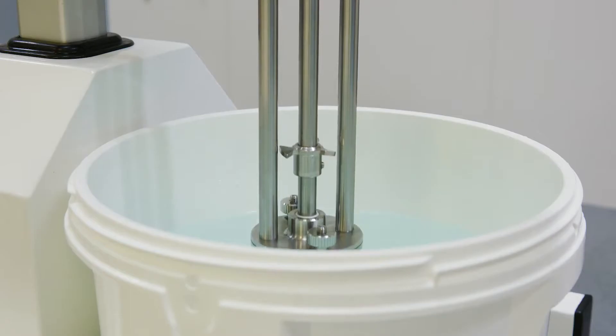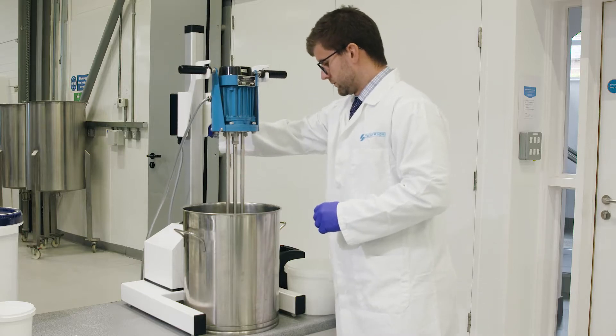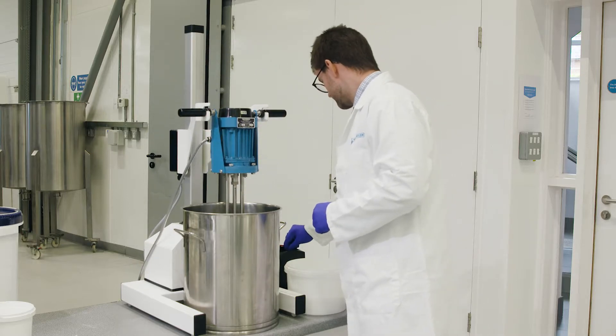Silverson's AX Series Pilot Scale Mixers are ideal for small-scale production, research and development, and QA analysis in all industries.